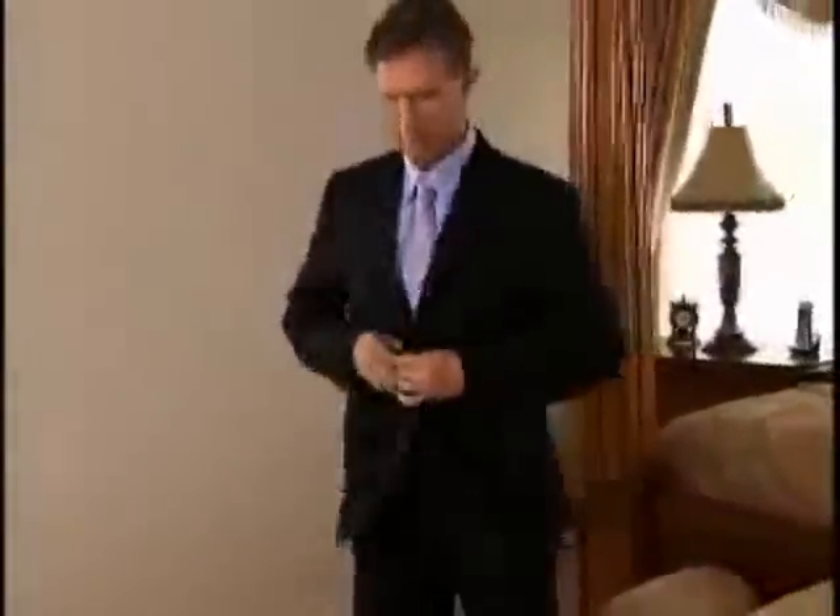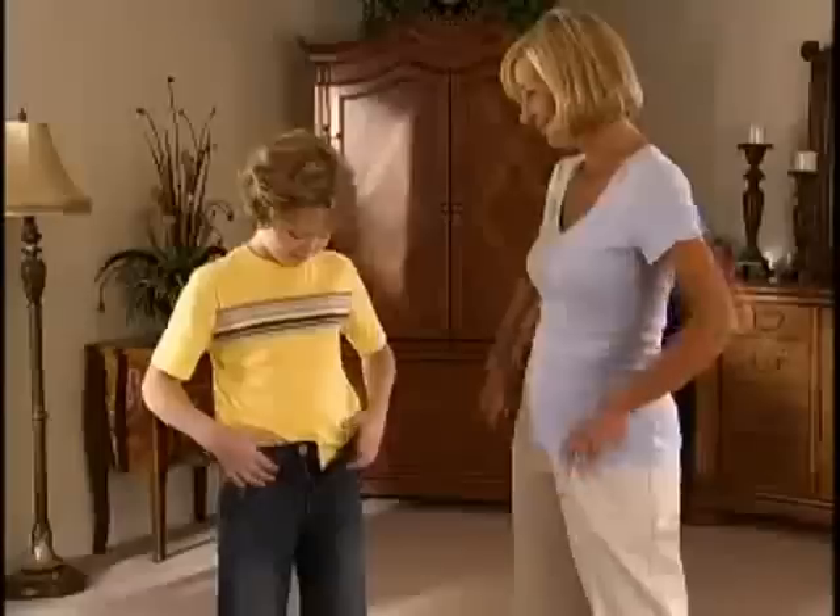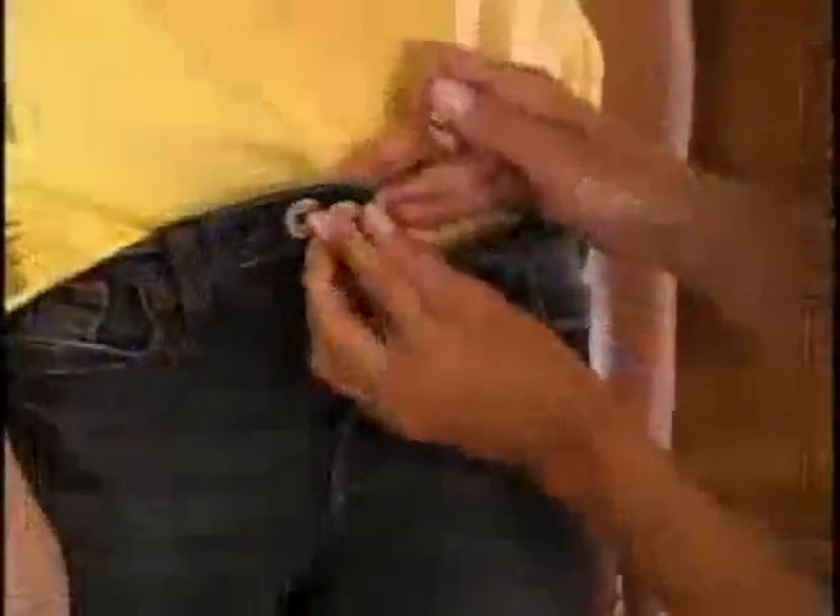Let Perfect Fit tailor your best suit — just slip on your belt and it's totally invisible. It's like having a custom tailor at your fingertips. Kids outgrow their clothes and it costs a fortune, but Perfect Fit can help.